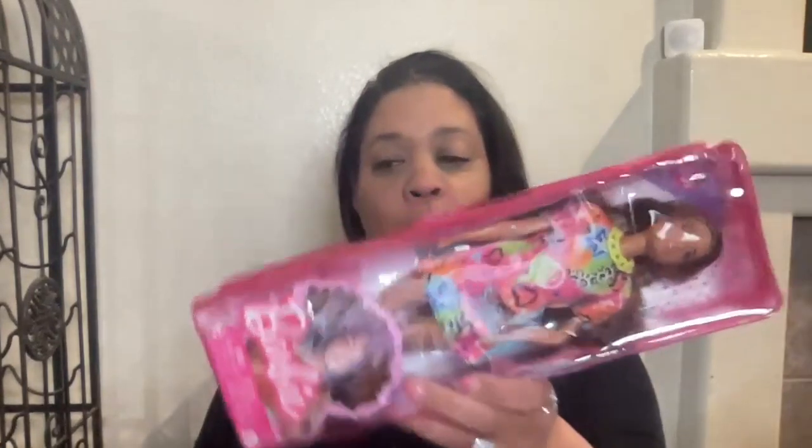This packaging is really cool. You can keep your doll and her accessories safe in this package and repurpose it for storage, and then they stack up nicely.